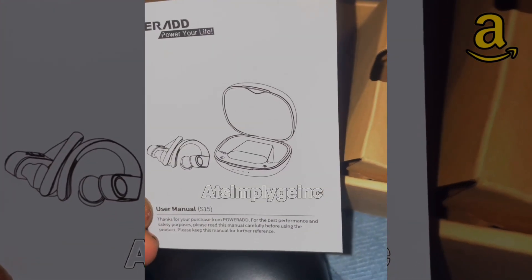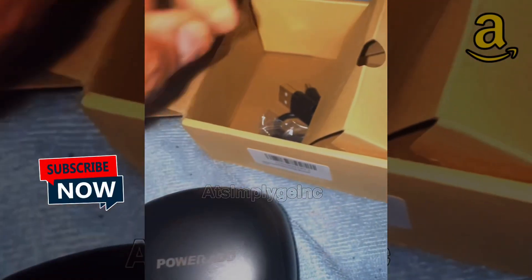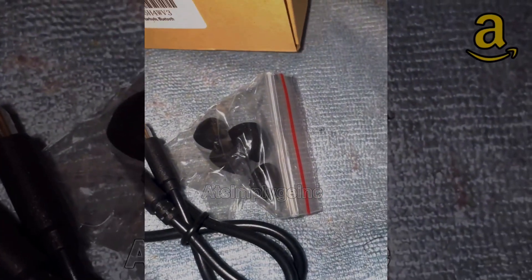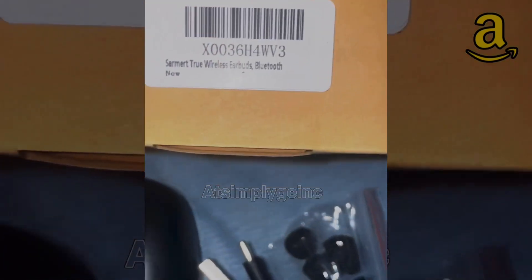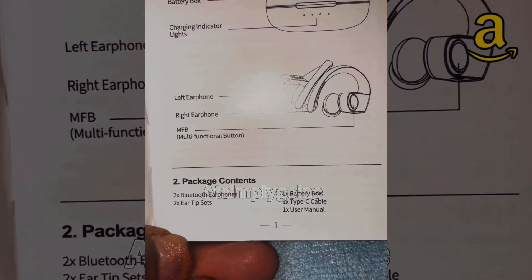Hey y'all, it's me at Simply G, back with another Amazon review — Power Aid earbuds. I got these in the spring for going back to the gym, and honestly I cannot deny they are really good. They're lightweight, they don't slide off your ear because they've got these handy dandy clips, and they have a C-port for charging.